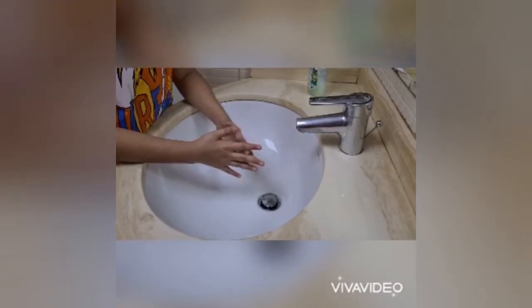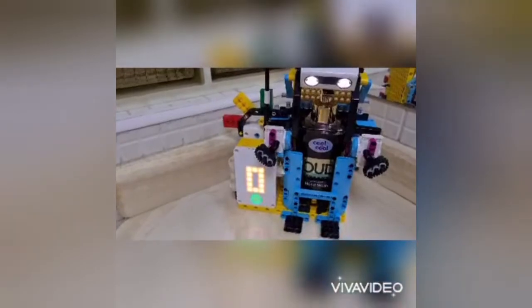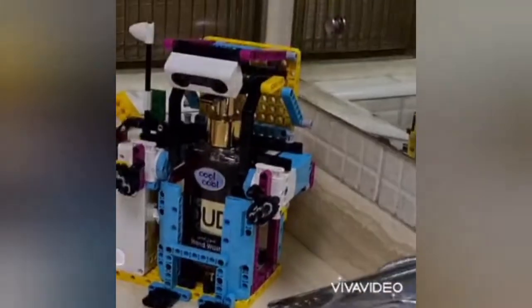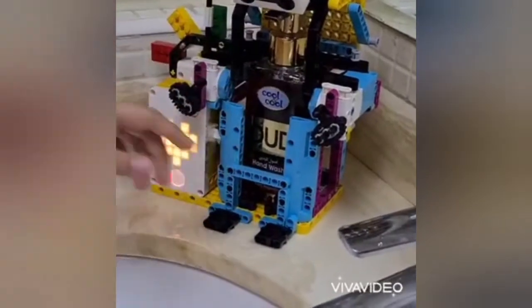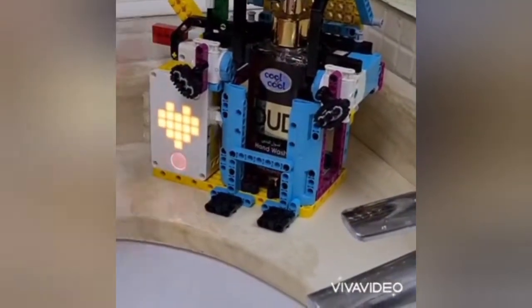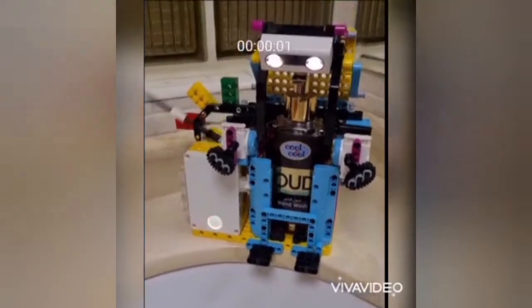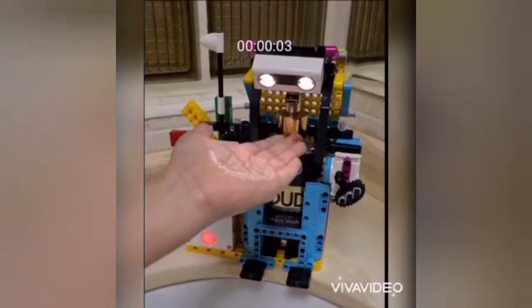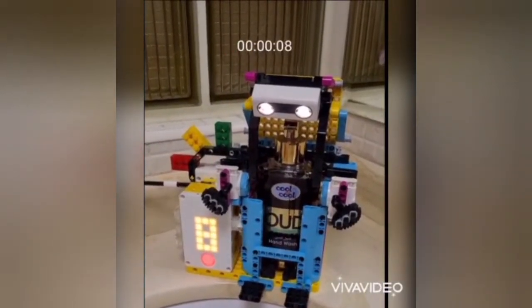Here is my soap dispenser. Over here we have a sensor, and when I put my hand over the sensor it releases the hand washing liquid. Over here you can see a timer. I'm going to turn on the hub and you can see the timer from the hub and also from above. Now let us talk about that pandemic.